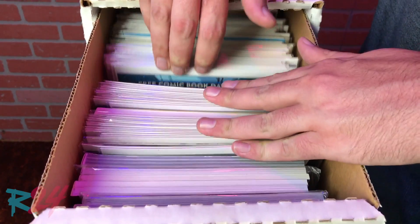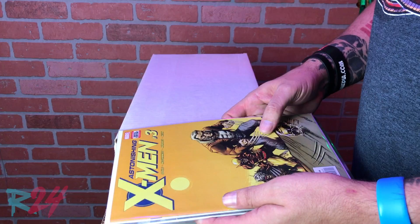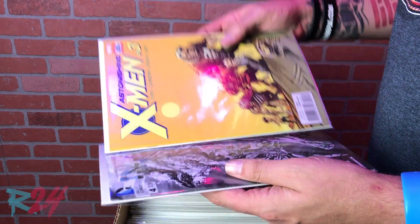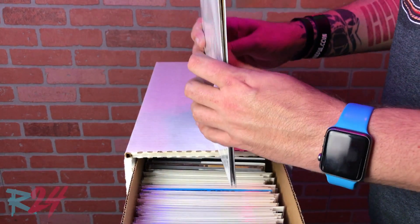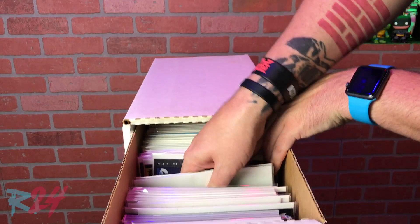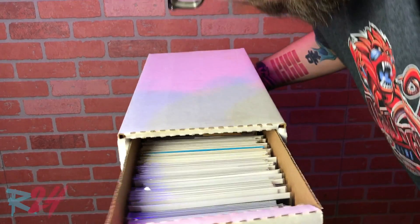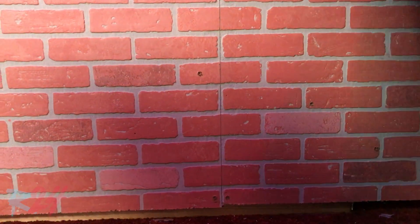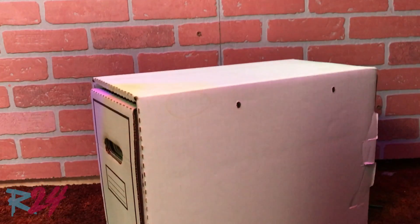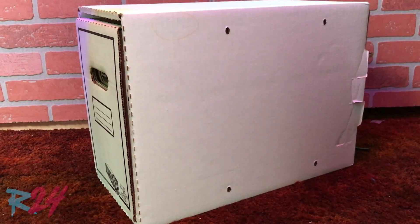We don't like a lot of pressure on our long box, so we leave enough room for some give for extra protection. Another thing we do is put our comics in the box face-to-face. The theory is that your comics will sit better in the box with even distribution, as the spines of the comics are actually thicker than the other parts. It should also be noted that water damage is a real thing, so if you're storing your comics in a basement, make sure to keep them in a cool, dry place and not on the floor.